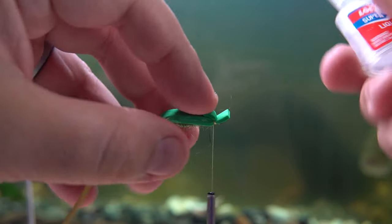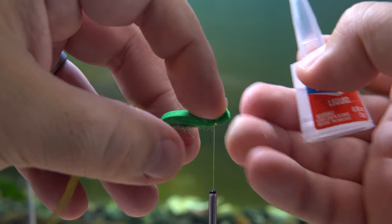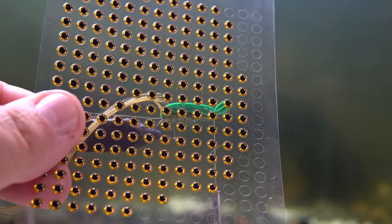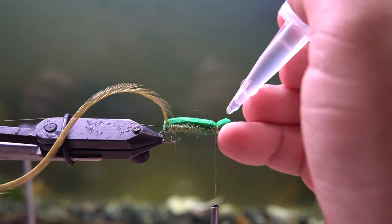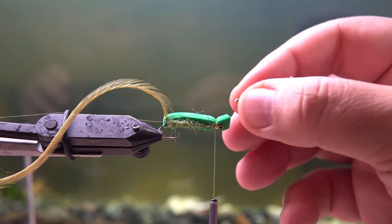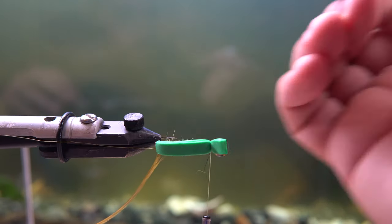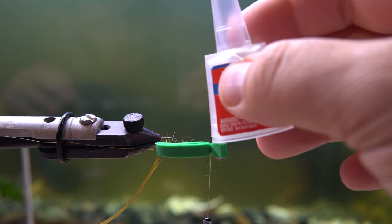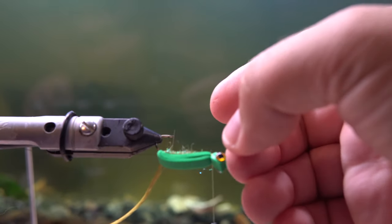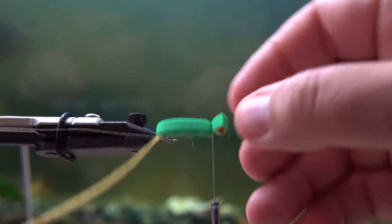The next step is to make sure that between the two foam pieces they're not flapping in the wind, because if you leave them open they'll make loud flapping noises and it's harder to cast. Then we're gonna take our 3D eyes. It's important that you tie in the 3D eyes at this step instead of at the end, because if you wait until after you've wrapped everything up — especially the hackle feather — the glue from the eyes will stick to the hackle and you won't be able to put resin on it very effectively. It's way better if you do the eyes up front.